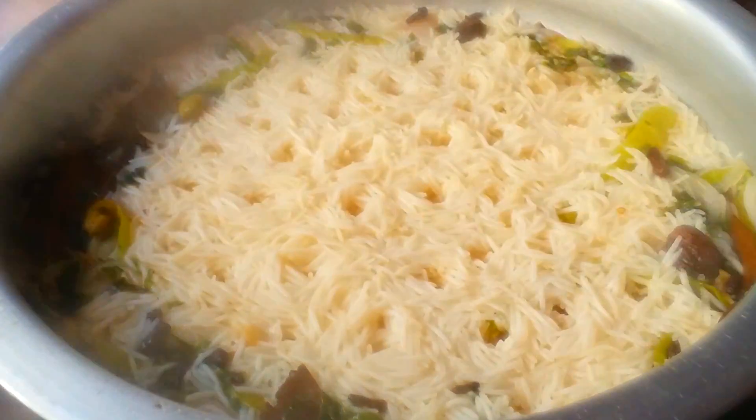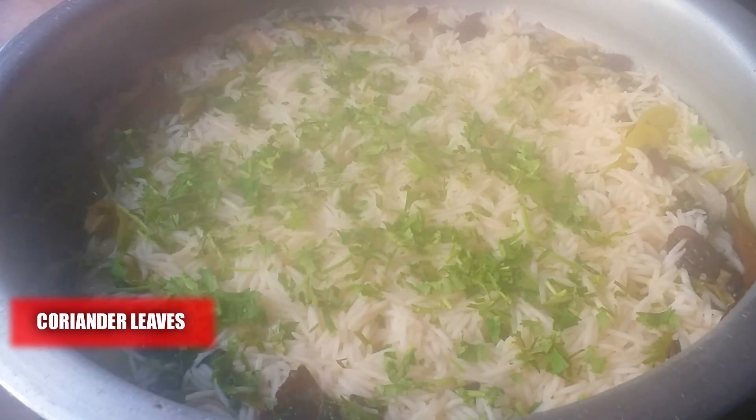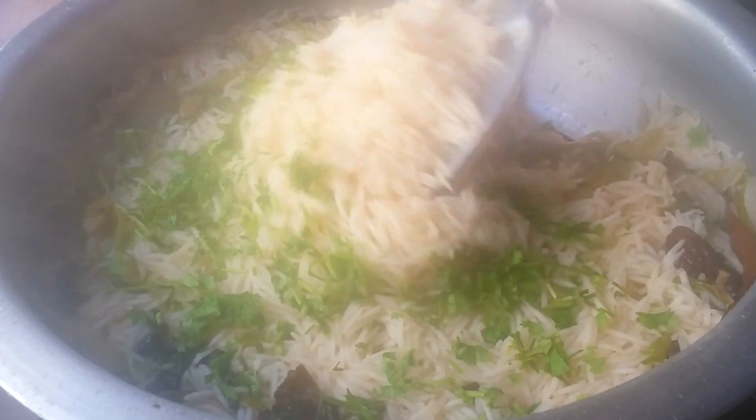Keep the lid on and leave it for six to seven minutes. Then open the lid — there will still be some water underneath, and this is the time to add some coriander leaves. Mix it gently without breaking the rice.